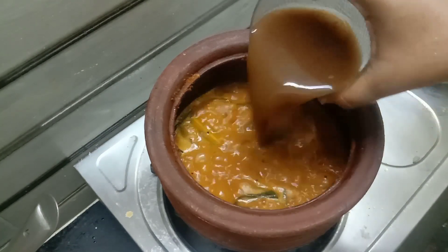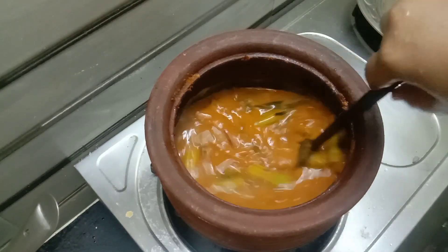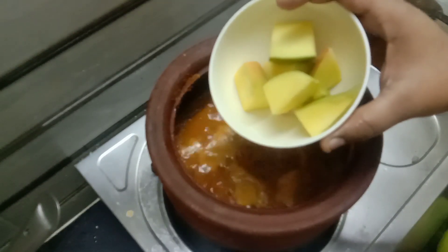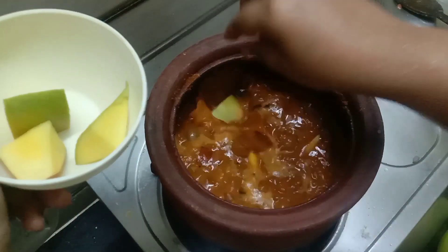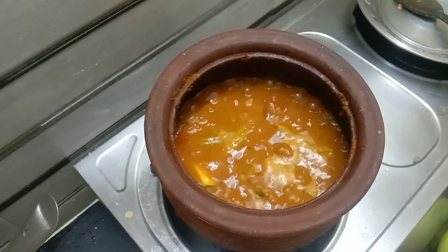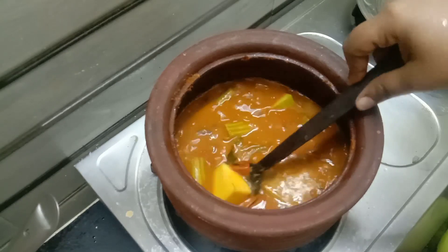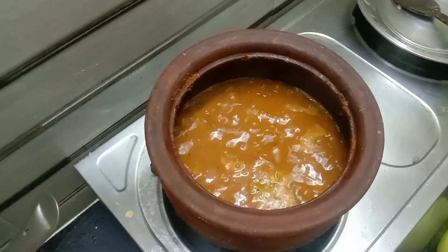When you look at a new one, you can see a new one. So how do we handle this? This is the flavor of the mango. It's a good flavor. This is the flavor of the mango. Let's wait for the mango.